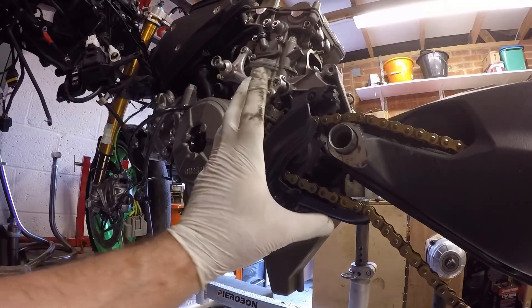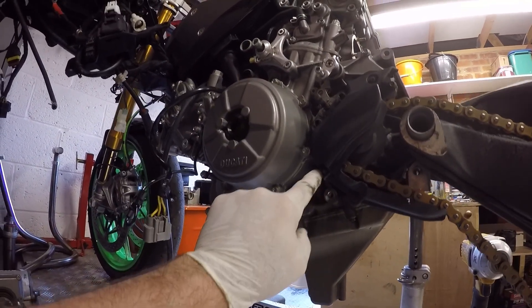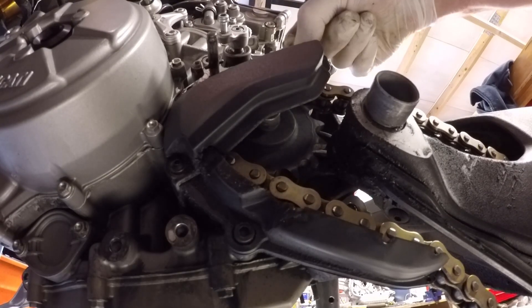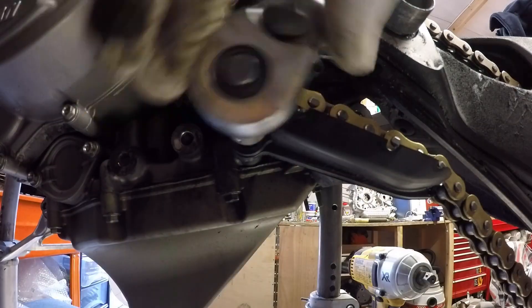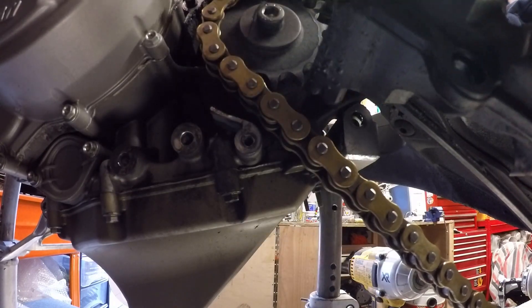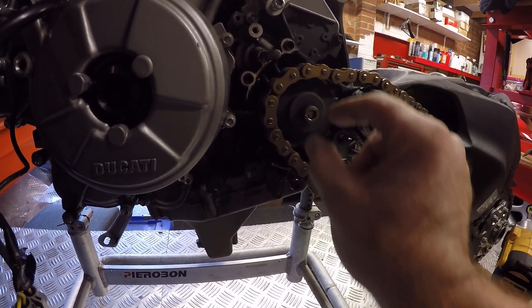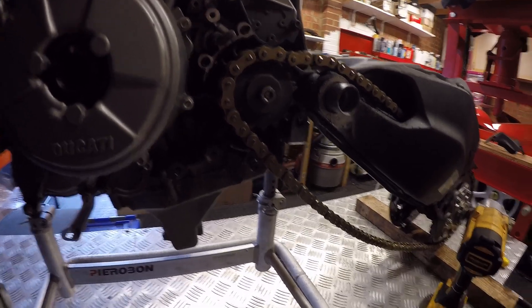Next piece we need to get out of the way is the chain guard — one bolt, two bolts, three bolts — so let's quickly just buzz that off. With the chain guard out of the way, we need to buzz the front sprocket off, so I'm just going to take that bolt out of there.